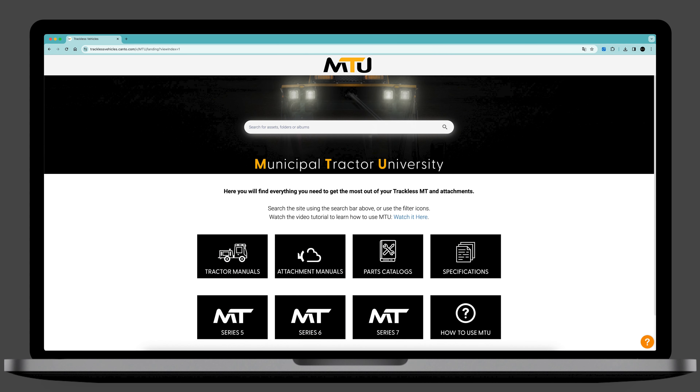Welcome to Municipal Tractor University. This online platform is a free, one-stop-shop resource for trackless MT operators, service providers, and dealers.